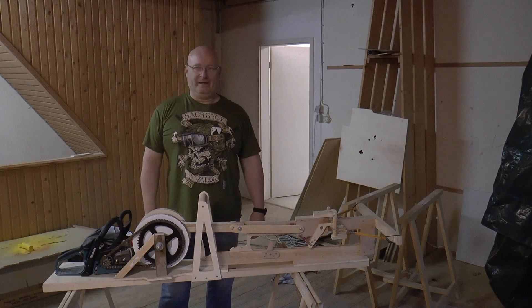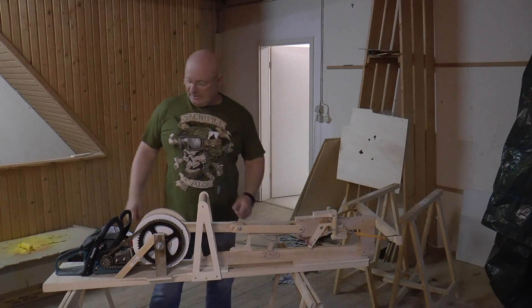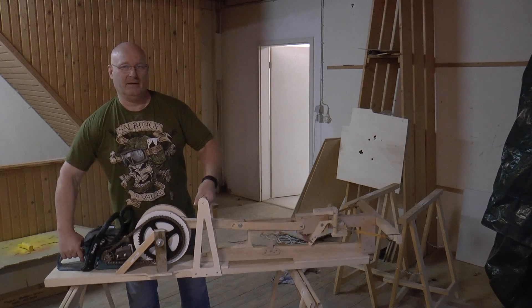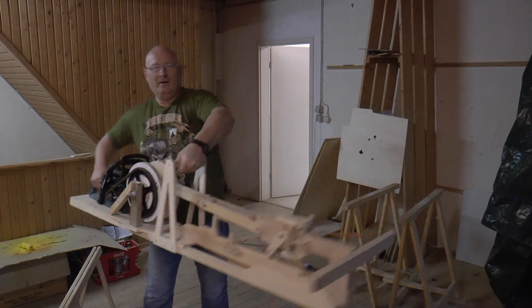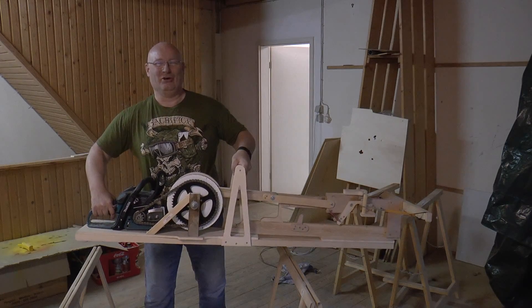Hello and welcome to the Slingshot channel. I wanted to show you the progress I made with the chainsaw full auto launcher. The biggest improvement is that I lifted it off the table and now it's a portable weapon. Let me show you its features.